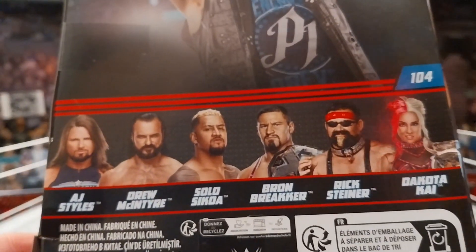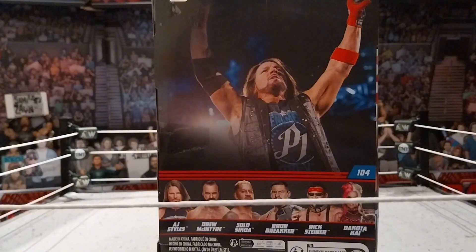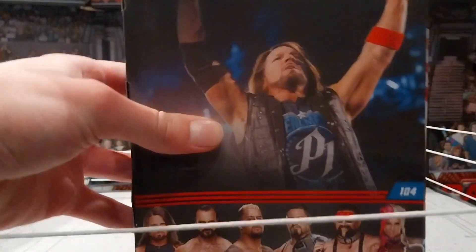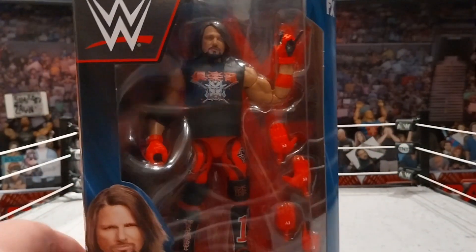I already have the Drew McIntyre and the Solo Sikoa — I love both of those figures. Such a freaking sick figure. Hopefully AJ returns and faces Rowan — they've not booked AJ the best lately. Here's a picture of AJ Styles on the side of the box. AJ Styles at the bottom, picture of the figure, WWE logo, Elite Collection on top, then Elite 104. Let's get out of the box.